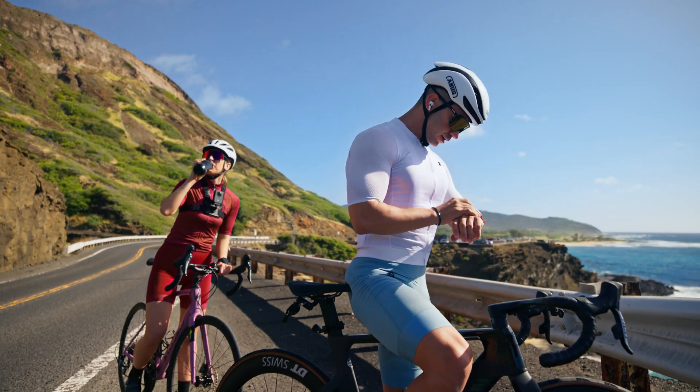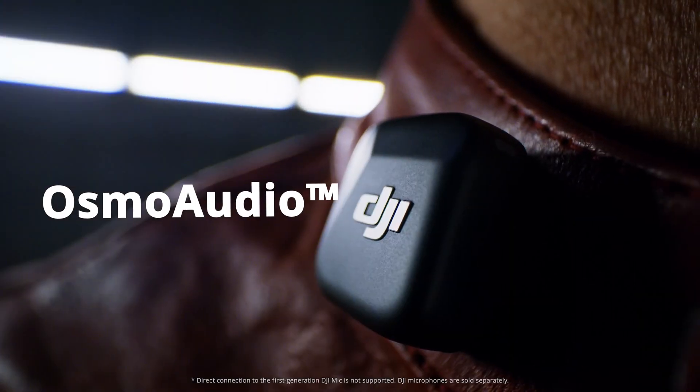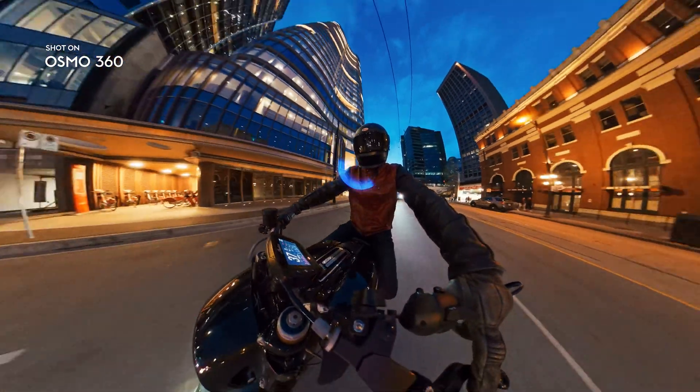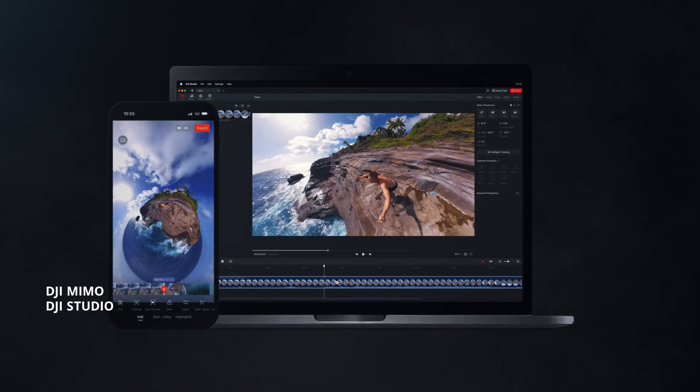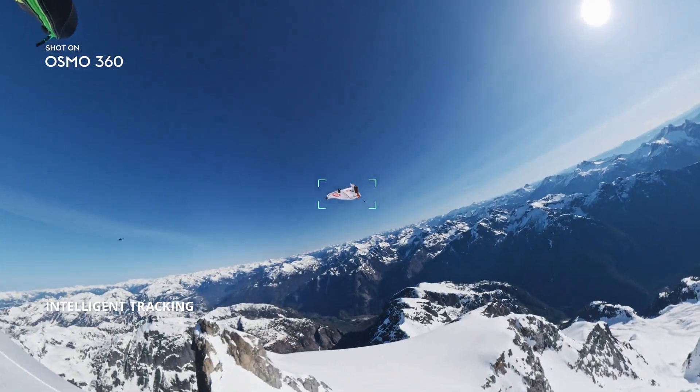Sync your stats instantly. Show off your pace. Pair with the DJI Mic Series for studio quality audio. Edit anywhere with DJI Mimo and DJI Studio. Lock on your subject with intelligent tracking for hero moments.